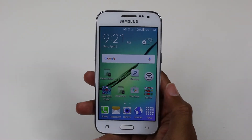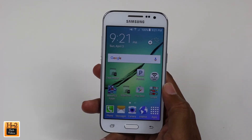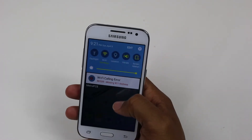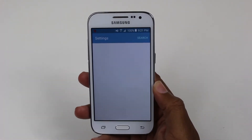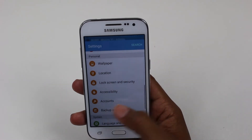Hey guys, Wayne here from H2Tech Videos doing a really quick video today. I want to show you how to reset your Samsung Galaxy Core Prime back to factory settings. To do that, we're just going to swipe down from the top or upper right corner and go to Settings.